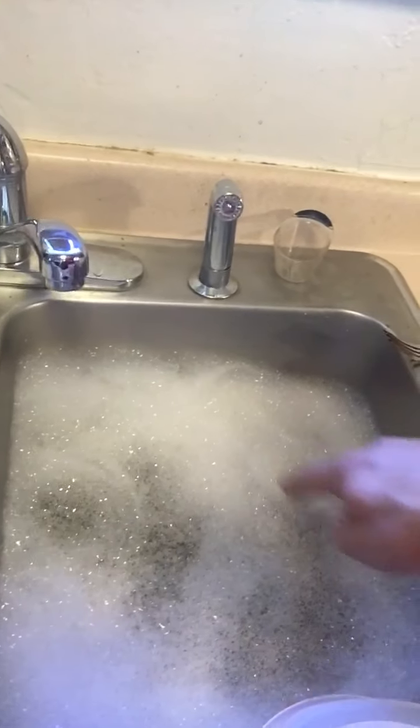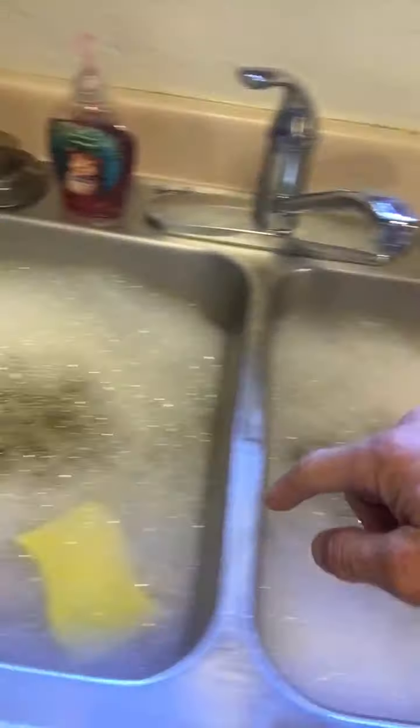Now, I wanted to show you how after 20 minutes — one sink with Dawn and one sink with Aqua Blue — you can still see suds in the Aqua Blue, same as the Dawn. So our suds test seemed to match up.